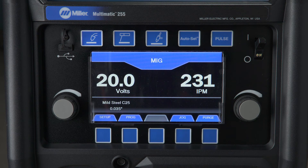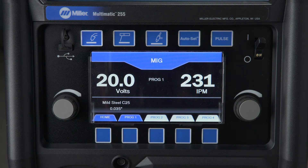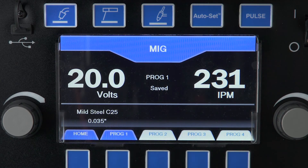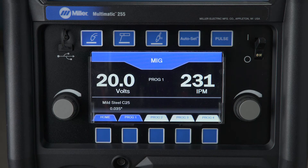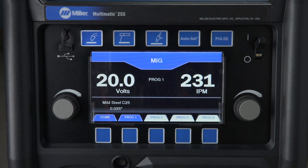The Multimatic 255 has the capability to save four weld settings for each process. To save a weld setting to a program, starting from manual mode, push the Programs button. You will see four white program tabs above the buttons. Choose where you would like to save the weld settings, then push and hold that program button for two seconds, like a car radio. The display will show 'Saved' when the program is successfully saved. To recall the program, simply push the Program button — the selected program tab will turn blue and the saved settings will be displayed.